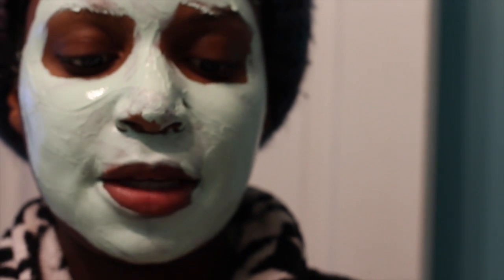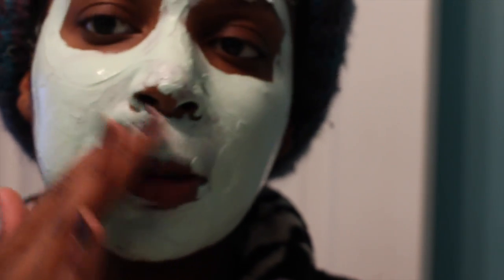There's still quite a bit left in here, so I can probably do a couple of applications. I'm going to put it on dry skin. One more mask.